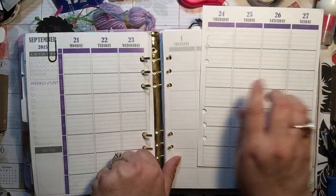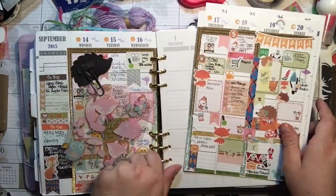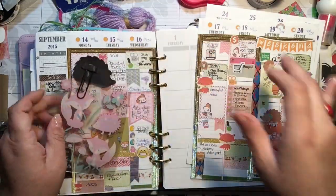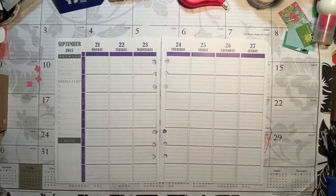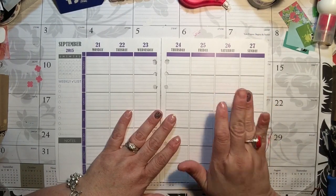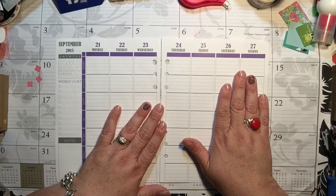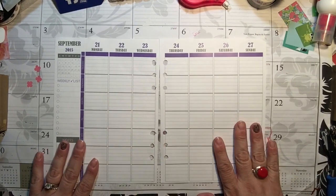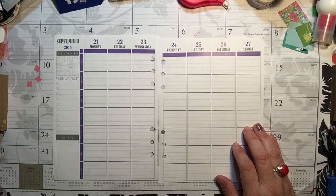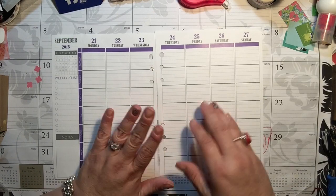I'm going to take these pages out because it's easier, and put my planner to the side. This is an exciting week - the 26th is homecoming, and the 25th and 26th is also James Dean days. The 25th is my husband's aunt's birthday. The 26th would have been my father's birthday - he would have been 75 this year. He passed away in December 1998. That was a very hard Christmas, but I think about him every day.